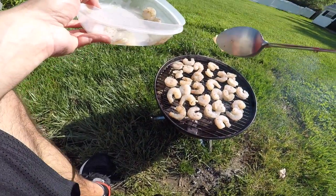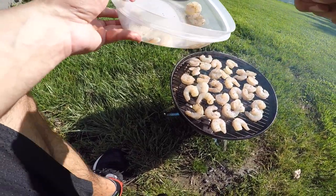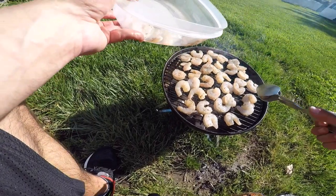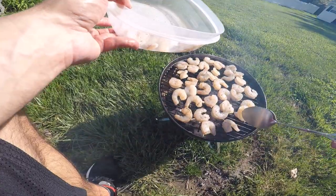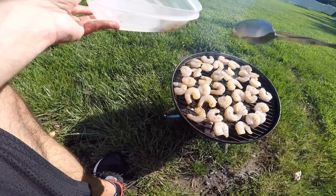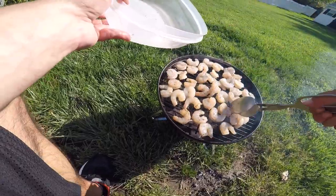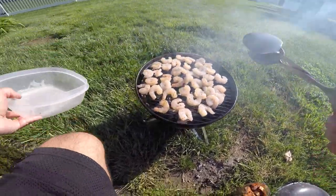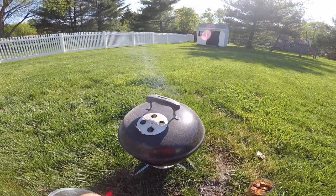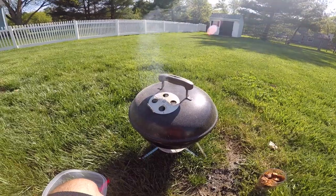I got my wings marinating for 24 hours already — just have garlic, ginger, salt, pepper, and a little bit of Jamaican jerk. Let them sit for a solid two days in the fridge, really let those flavors absorb — very important. I'm gonna add some of that shrimp water in there for more flavor too. I'll cover these up, and before you know it we'll have cooked shrimp. Then I'll show you guys how to bag them up to really instill that flavor, and we'll throw the wings on. Standby.